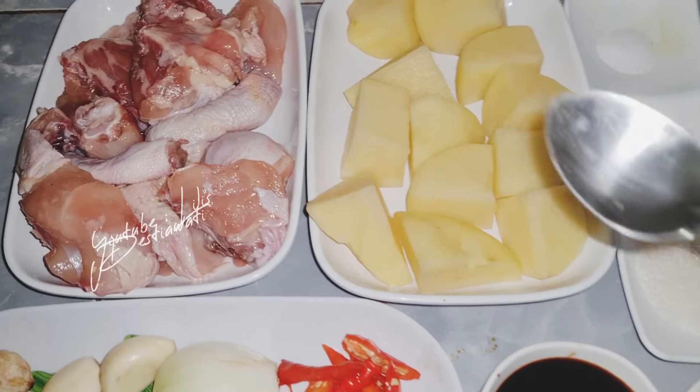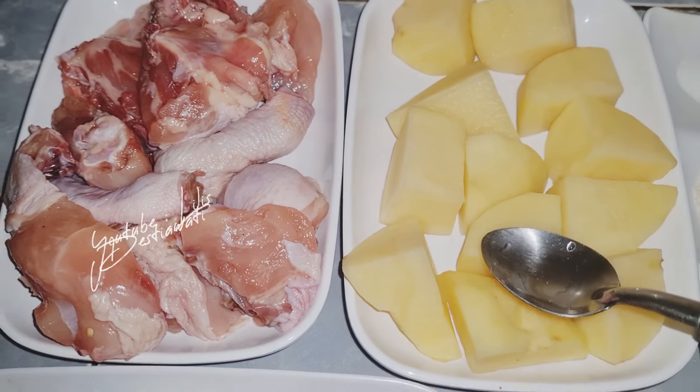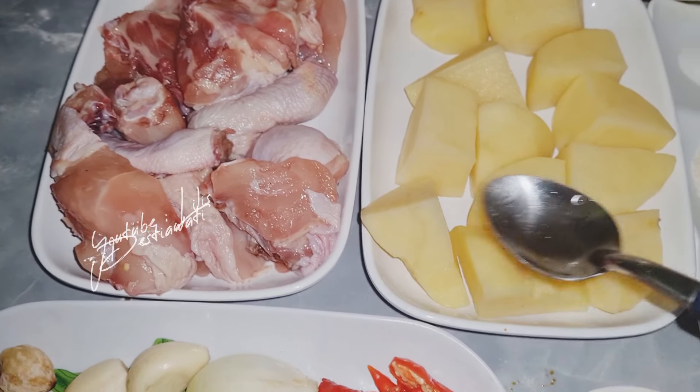Ini saya punya setengah kilogram daging ayam ya, 300 gram kentang, ini udah saya kupas, udah saya potong-potong kotak seperti ini ya, sesuai dengan selera teman. Ini ayam juga udah saya potong-potong.